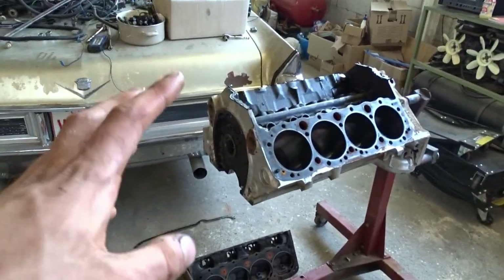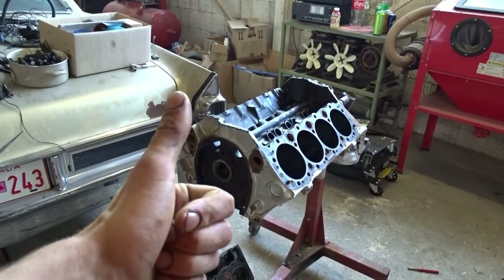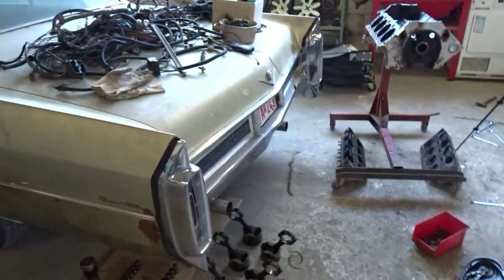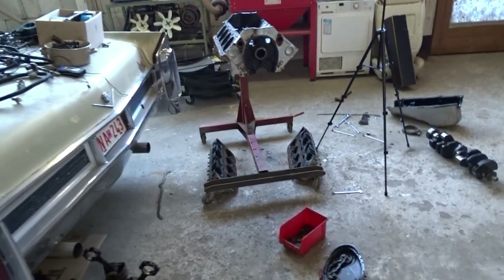There are some things that I've already decided on doing. That was the engine disassembly - maybe especially because this engine is from this car. See you guys soon. Thank you.